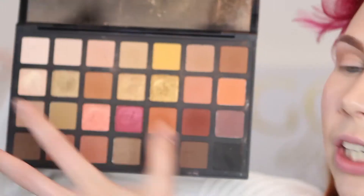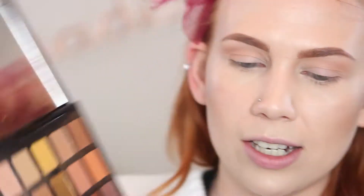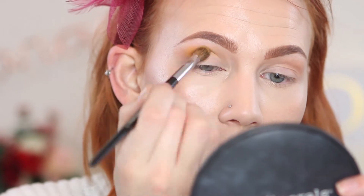I'm going to stay in this palette the whole time, but don't feel like you have to use it — use what you have in your collection, whether it's single shadows or a different palette. Just follow the same idea. I do highly recommend this palette if you're interested. Now I'm going to take this yellow shade on that same brush and buff it all into the crease using a very generous amount.